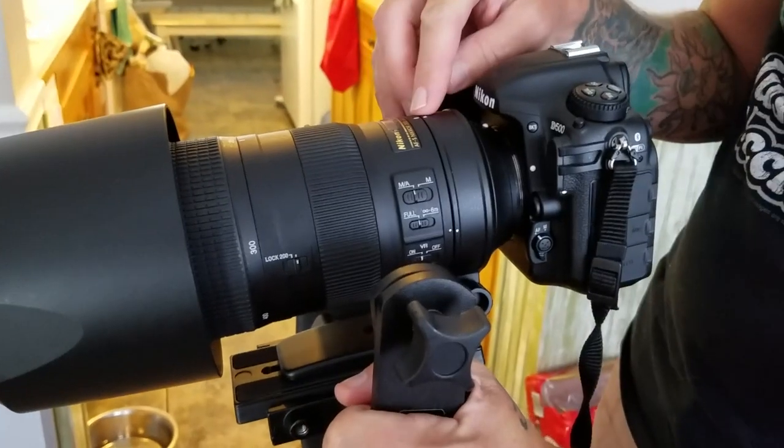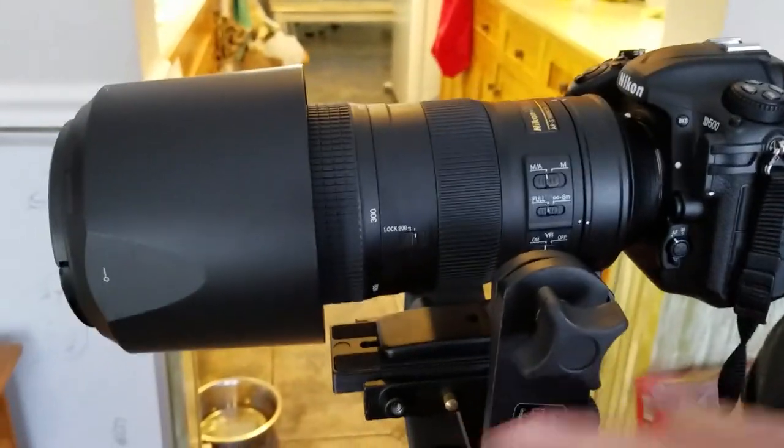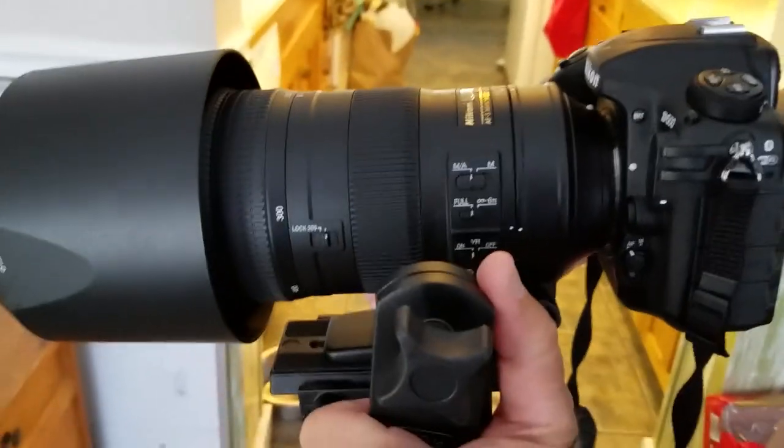This lens can be heavy — I think it's right around 4 pounds, maybe a little bit more. So the support is helpful in that sense, but I use it for video. I've been using the Nikkor 200-500mm F5.6 lens to capture birds in flight. It's an incredible lens. I love it.